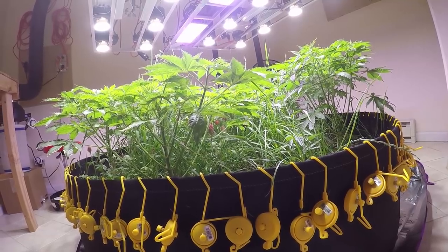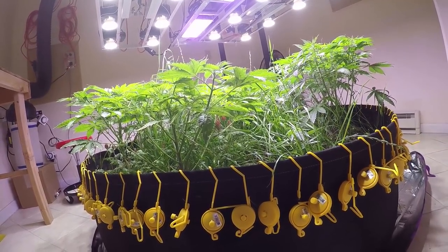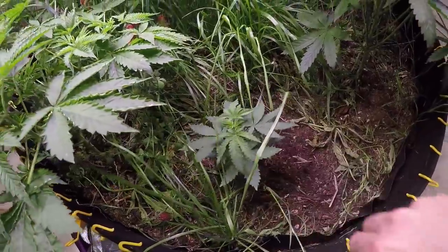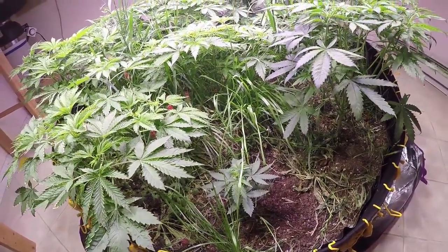I get a lot of questions about what these yellow things on my pots are. They're plant yo-yos — essentially it's just fishing line on a spool, and when the plants get heavy with buds I can hang those from the lights to support them so they don't snap.